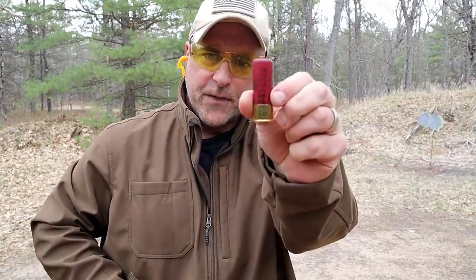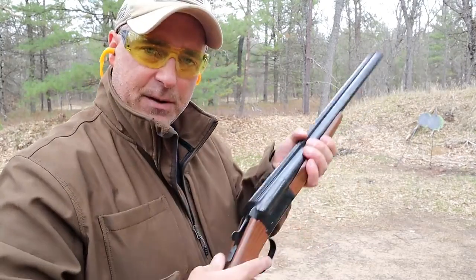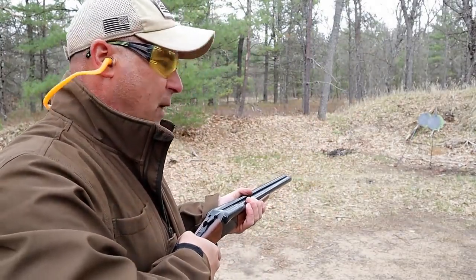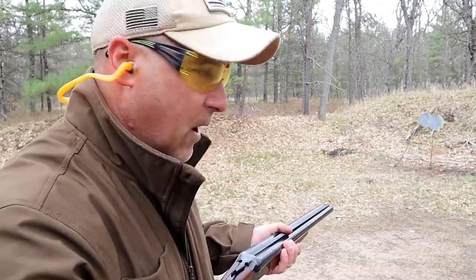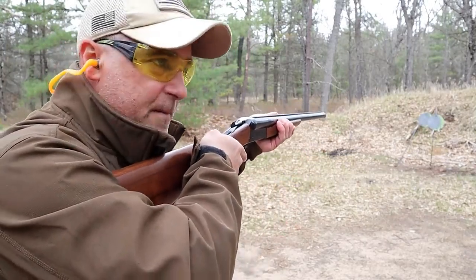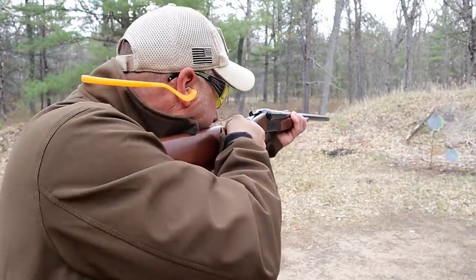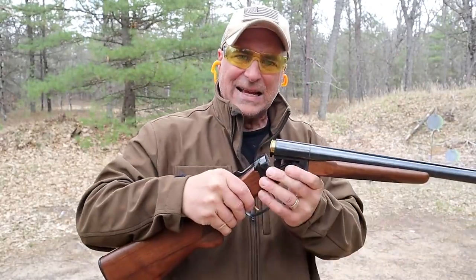Now what I have are Federal loads — double-00 buckshot, 9 pellets. Same deal: push forward, two shots. One thing I like about this coach gun, as well as the double defense over-under that I reviewed, is that the trigger actually resets really quick for two quick shots. That double-00 buckshot knocked that target down. I'm pretty sure that's why they call it a scatter gun.